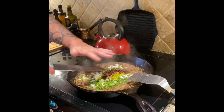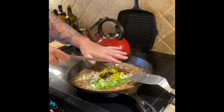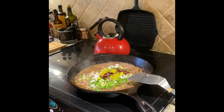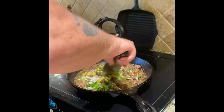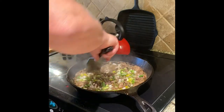Now adding the pepperoncinis, olives, and capers — and whatever's left on the cutting board. Mix it all in and wow, the smell of this is awesome. This is going to be an outstanding meat sauce.